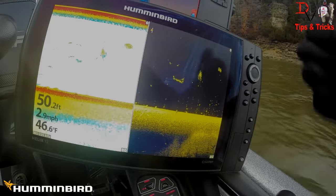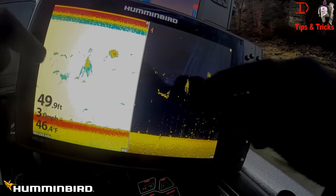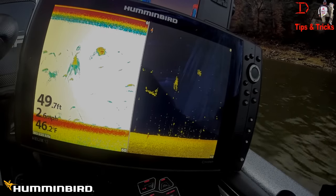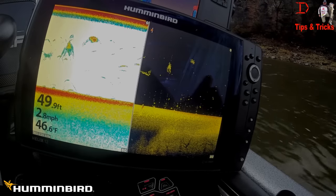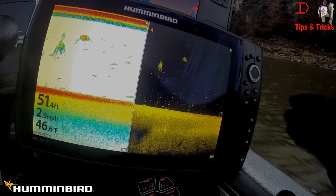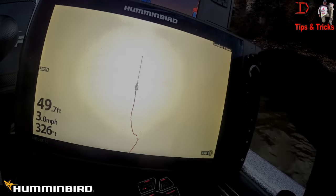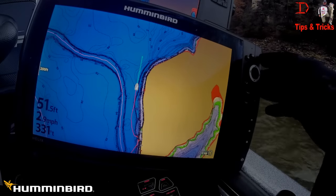Very similar menu system as before. Here's our Chirp showing that school of bait — there's another one there. You can see these individual fish. Chirp gives you a little more detail, and I'm going to show you the difference between Chirp and non-Chirp because you can non-Chirp this unit also. This is our zoom mode. We've got mapping — I've got the LakeMaster card, amazing stuff.